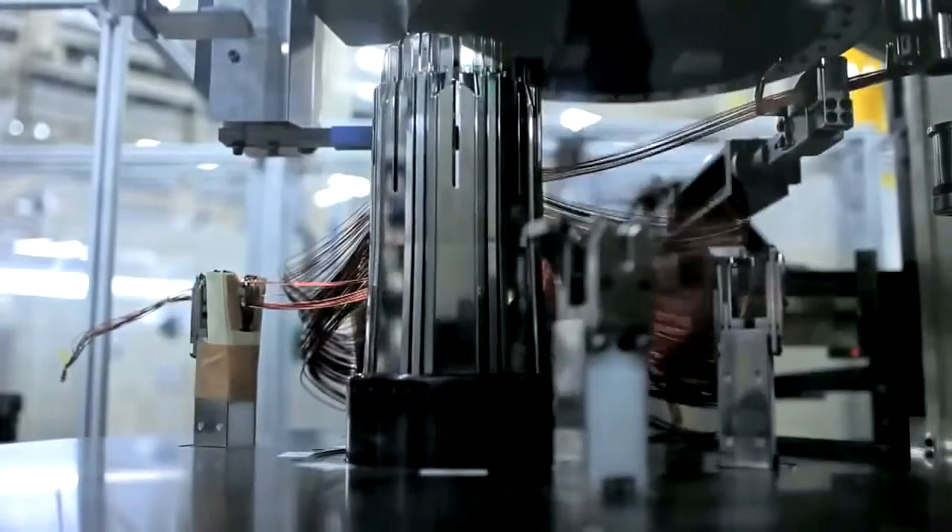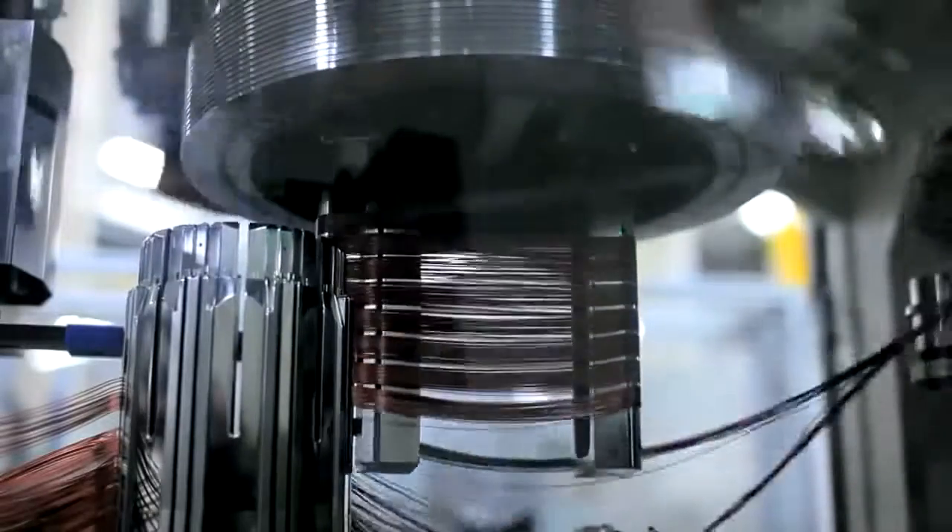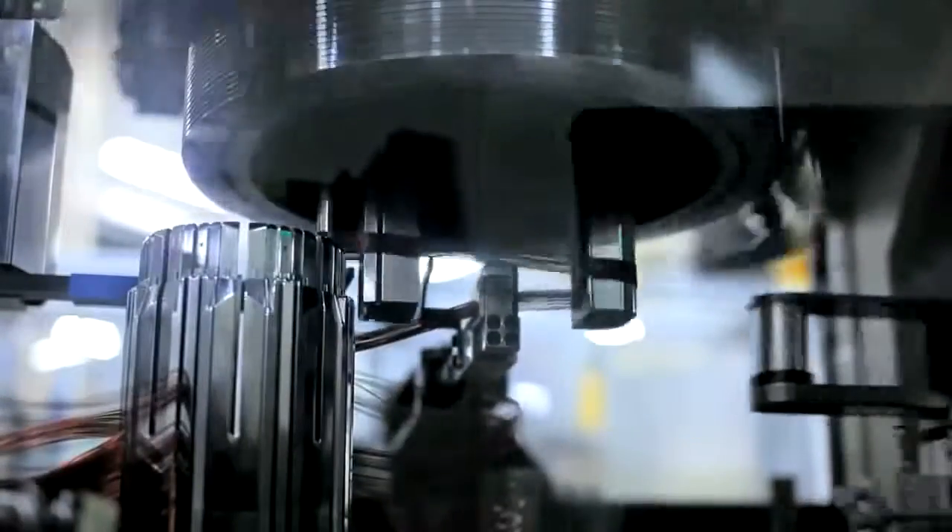After winding, it'll actually wind the wire into a phase. We have a three-phase motor, and then after the wire is put in, it comes back out to another section in the same equipment and has what they call forming, which actually pressures the wire back to keep it all formed together and uniform looking.